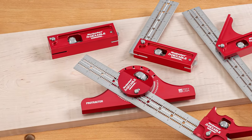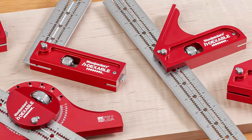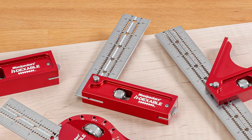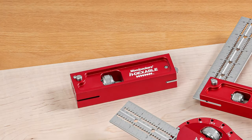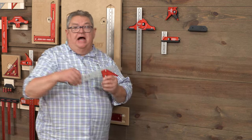Once we had the indexing feature perfected, we built it into a full range of heads — the traditional combination head, an extra large combination head, and an extra large double square. Let's take a look at each of the heads and how it works, starting with the combination square.